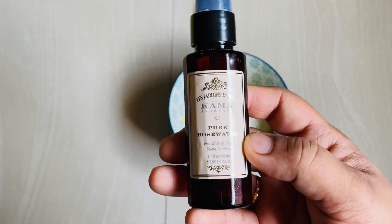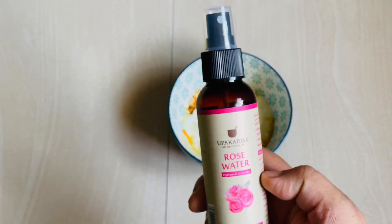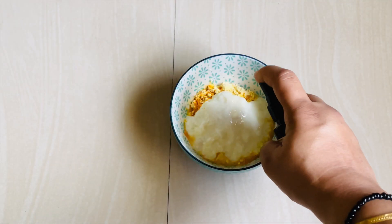Lastly, I'm going to add in some rose water. This is by Kama Ayurveda. I have another option by a brand called Oopakarma rose water — I got both of these from nykaa.com and they're equally good.